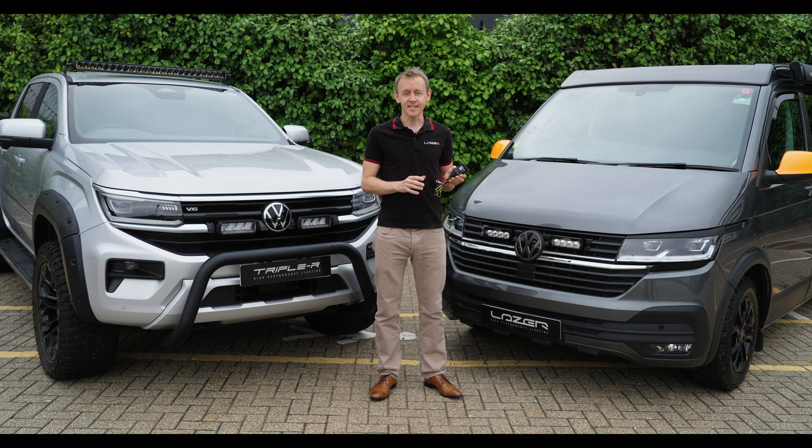Welcome to Laser Headquarters here in Harlow, UK. Today I'm delighted to be explaining the new product, CANI.